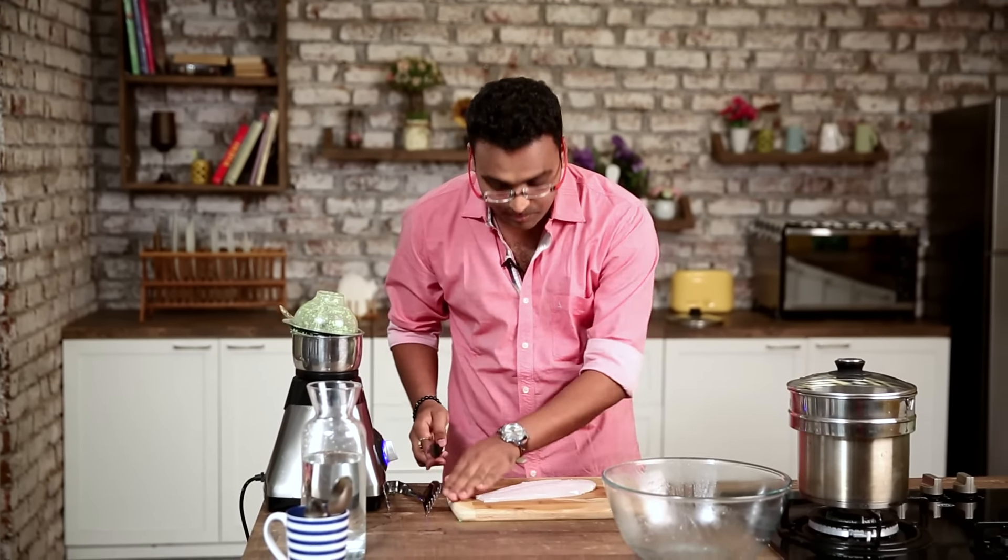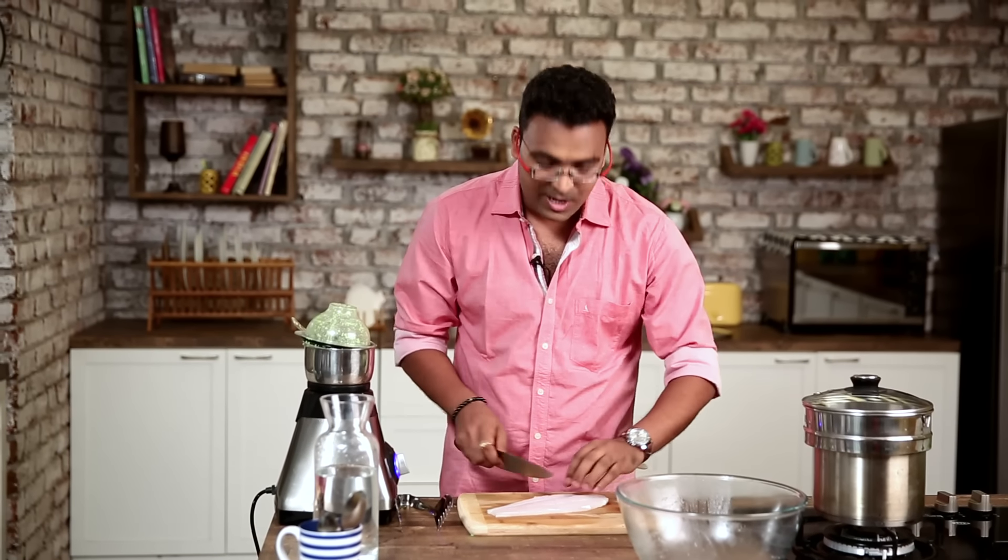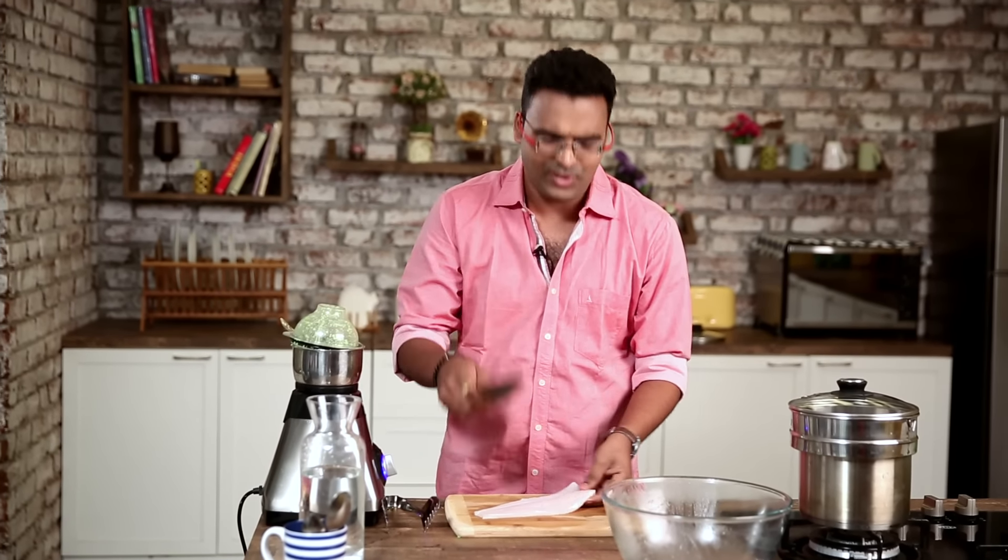Now let's start cutting the fish. I have a fillet of boneless fish — I'm using Basa. You can use Pomfret, Kingfish, Surmai, or Rawas; the choice is yours.